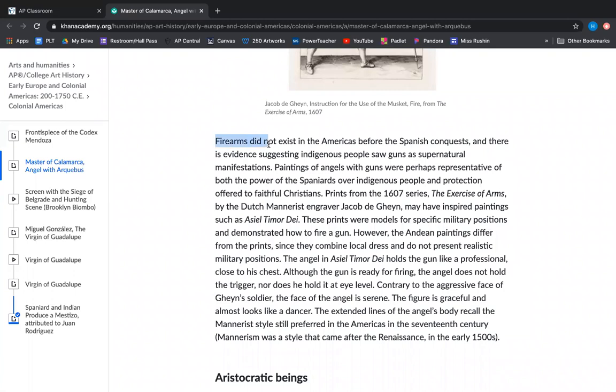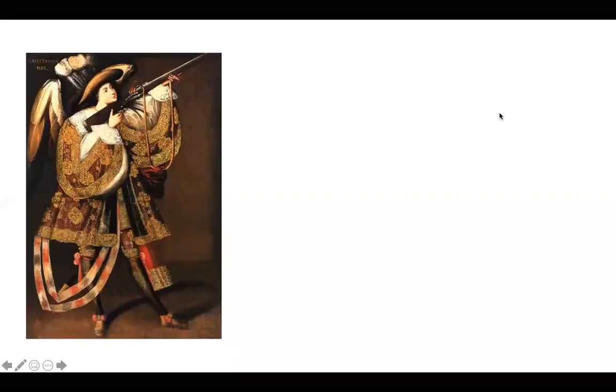Here's an excerpt from the Khan Academy about this: firearms did not exist in the Americas before the Spanish conquests, and there is evidence suggesting indigenous people saw guns as supernatural manifestations.